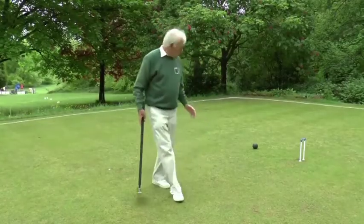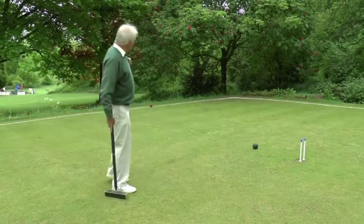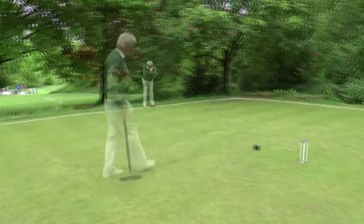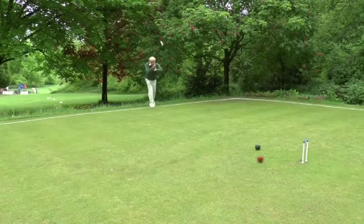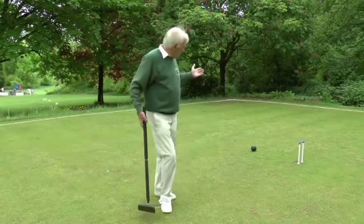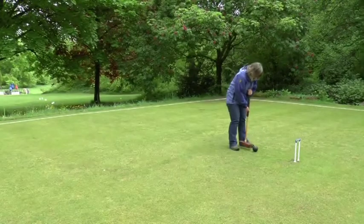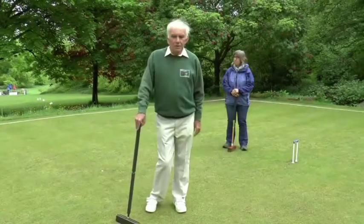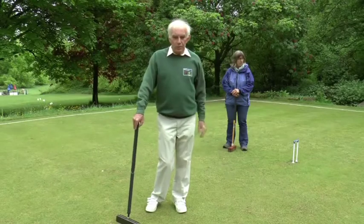My opponent's ball, the black, is in front of the hoop. My red ball is on the boundary and I'm going to try and clear the black by hitting it away. I missed with my clearance shot, so now it's black's turn to play. Black has run the hoop. What happens to the balls further towards hoop two?